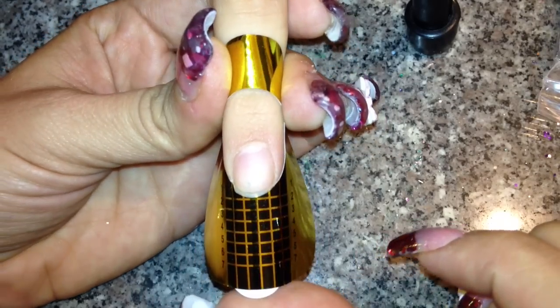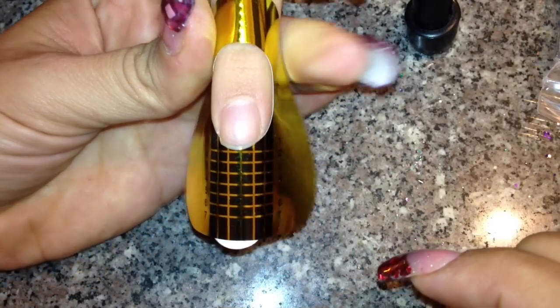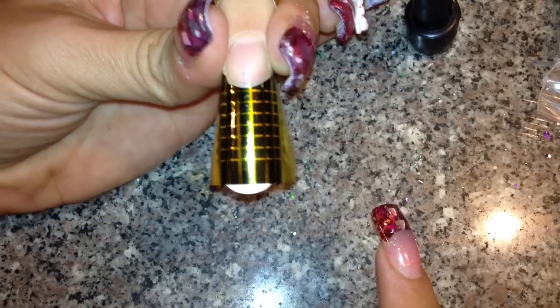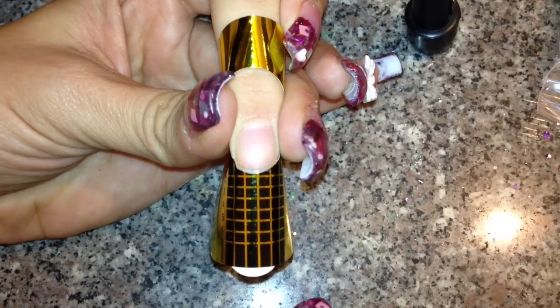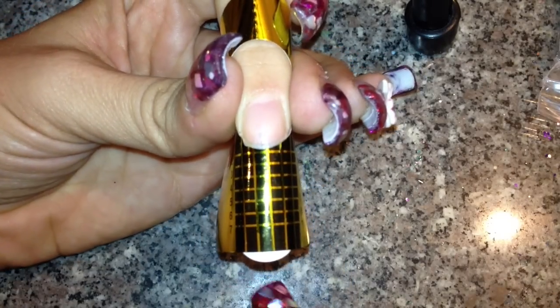Now, if you want to do a flare tip, you're not going to pinch at the bottom. You're going to hold the nail right here and build the tip, and this is going to give you that nice flared look.